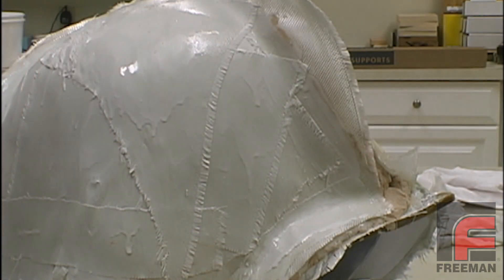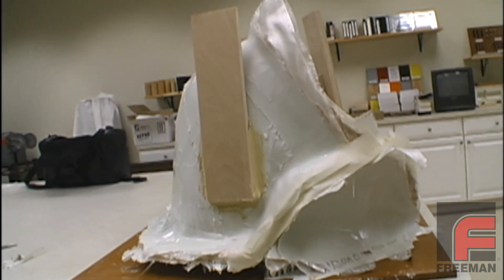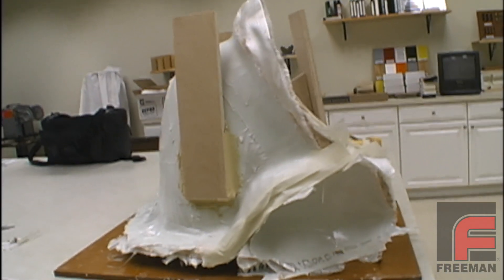On the third day, we created our third part just as we did parts one and two. And here on the fourth day, our tool is complete and we're ready to demold.